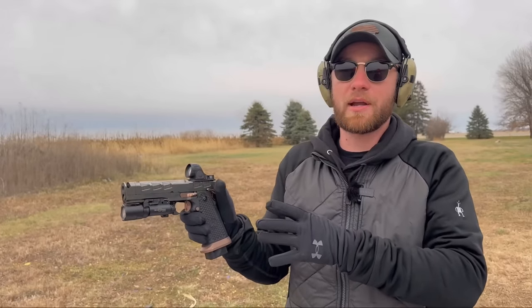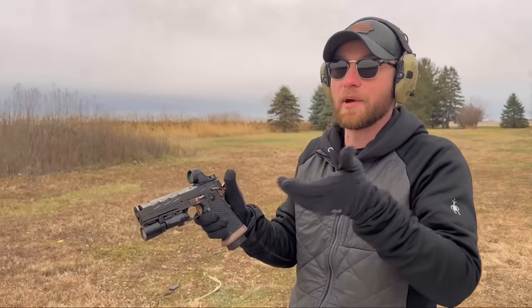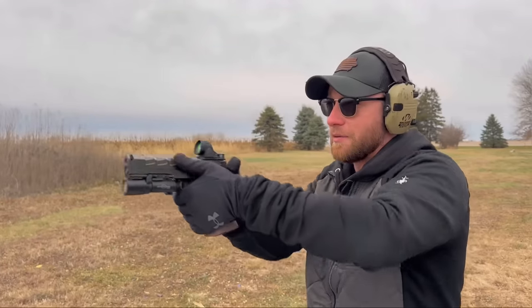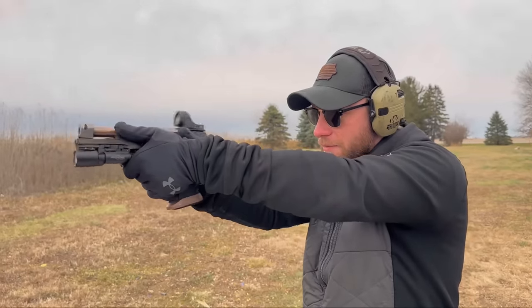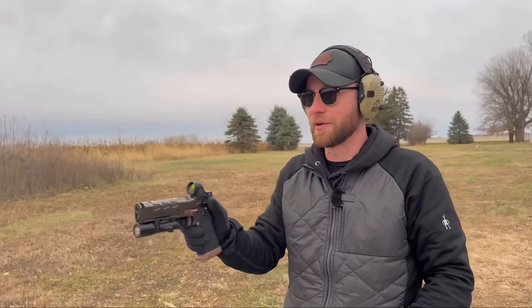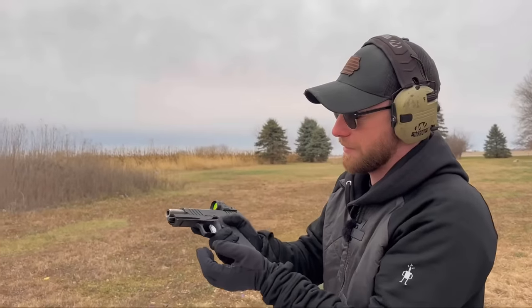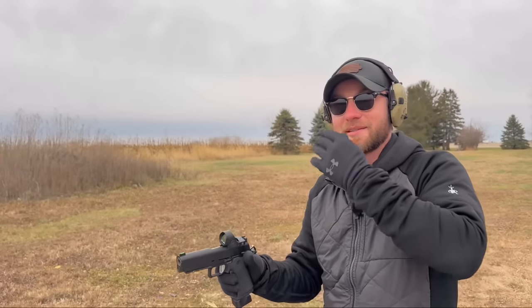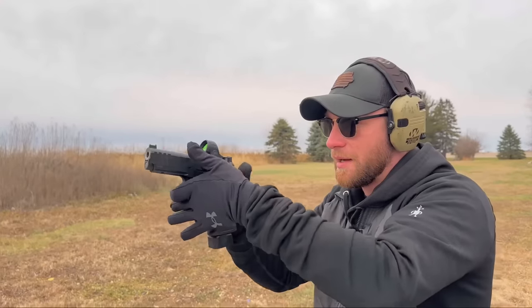When it comes to a 2011 frame, it's a little bit different. You can still get that high left hand, but you've got a lot of stuff in the way that your palm is sitting on. Same thing — low left hand versus high left hand. Obviously this is a compensated 2011, so it doesn't really recoil much at all. You can hold it with one hand and it won't really move. The Prodigy, obviously not compensated — it's the same concept. Here's a low left hand, and here's a high left hand.